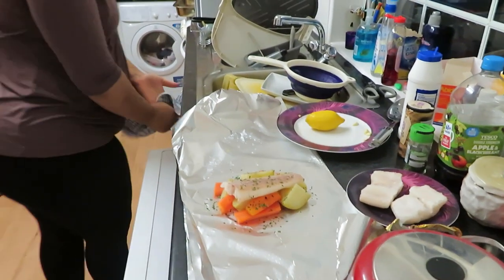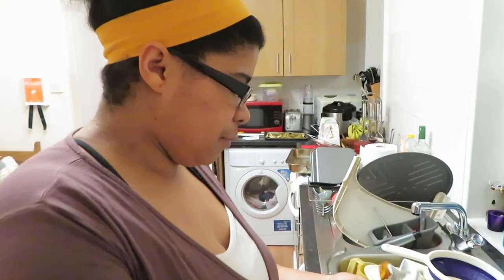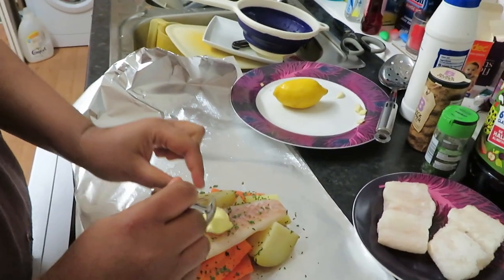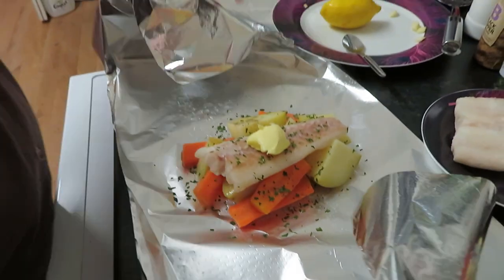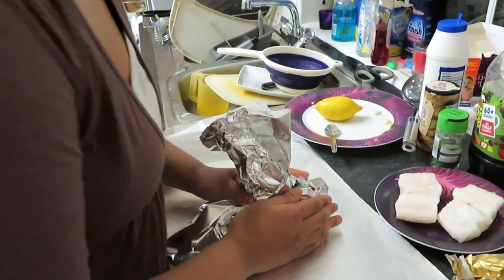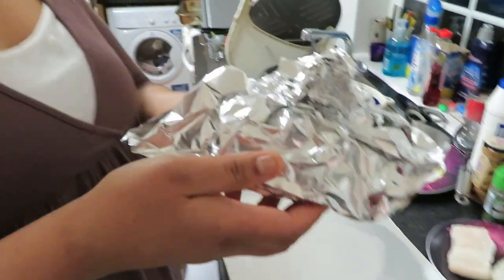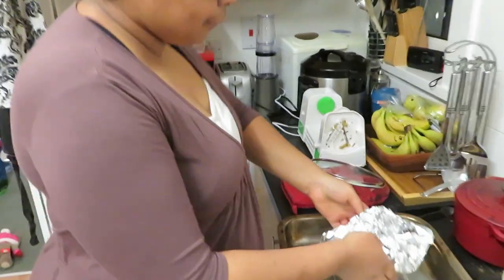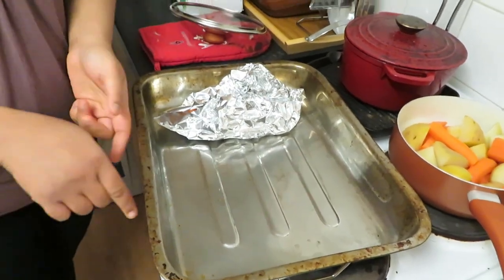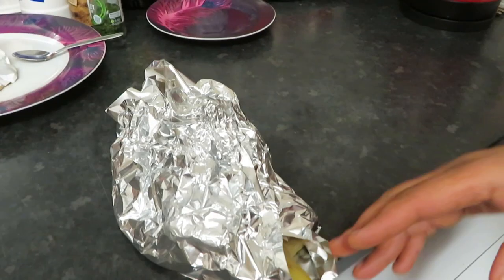I'm gonna get a teaspoon and take some butter — just a teaspoon — and put it on top. And that's it. Then you just wrap it up. You want to leave a tiny bit open on the side so the heat can get in. Then move it to your pan. I'm going to do three of those, leaving a little bit open so the heat can get in.